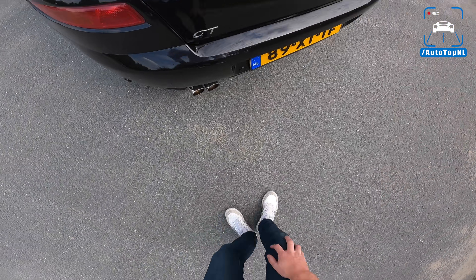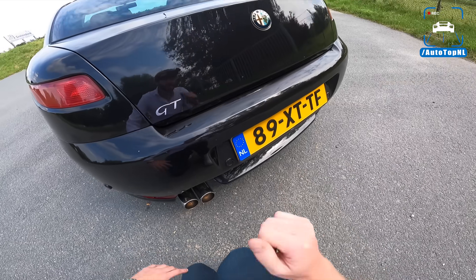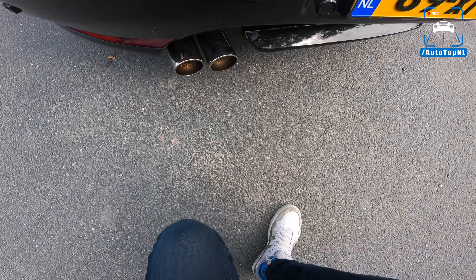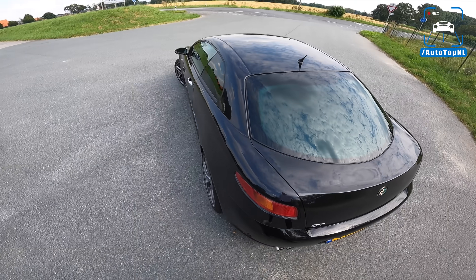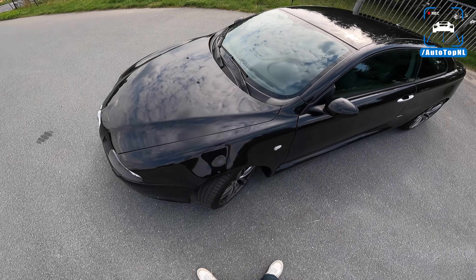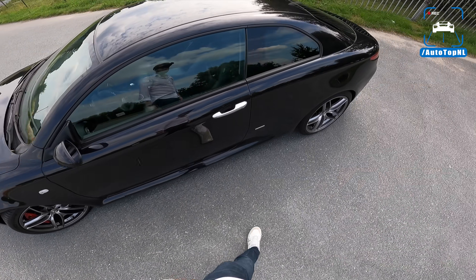At the rear we've got a Ragazzan exhaust, very nice. The GT V6 facelift already had a dual exhaust on the left, but this is a different one, looks pretty nice. He also had two catalytic converters removed - there are two in the front and two behind the engine, and two of those are gone. So we've got two left.